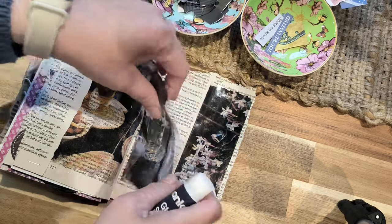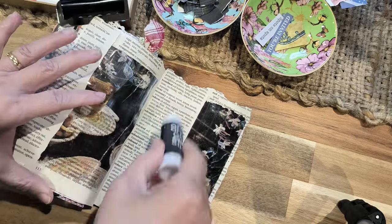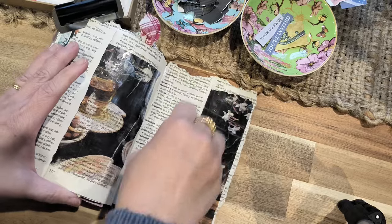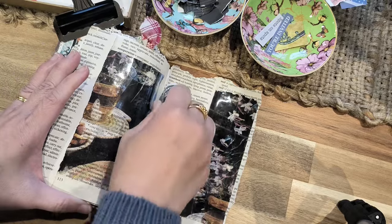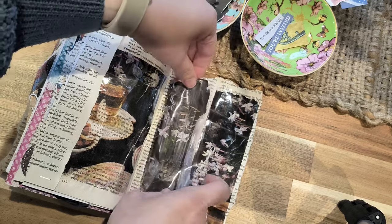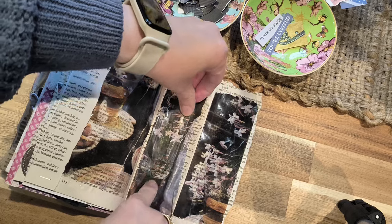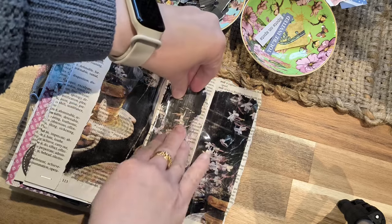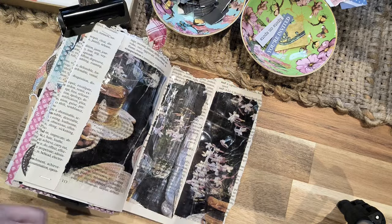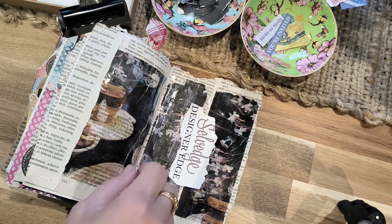If you want to do a lot of these transfers, I suggest you do a whole lot in one day and then keep them in your stash so you have them readily available to use. I found this one from the magazine, so I'm going to put that there.